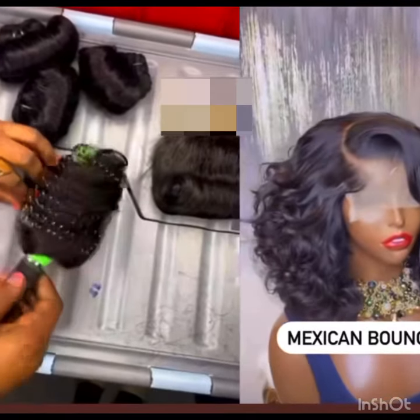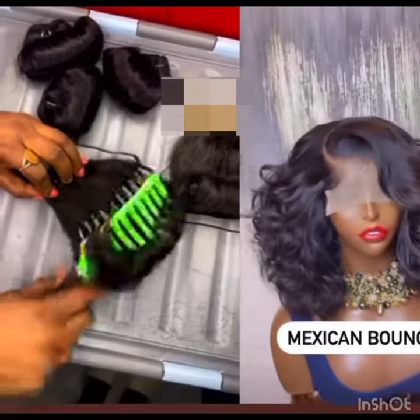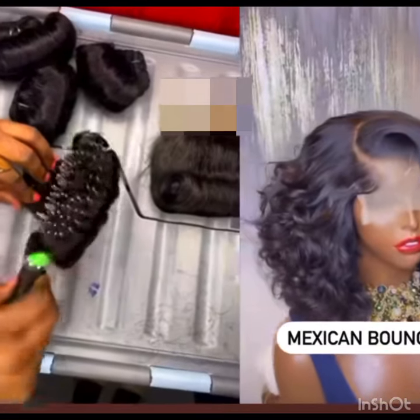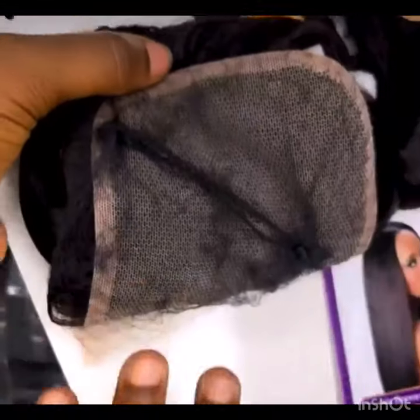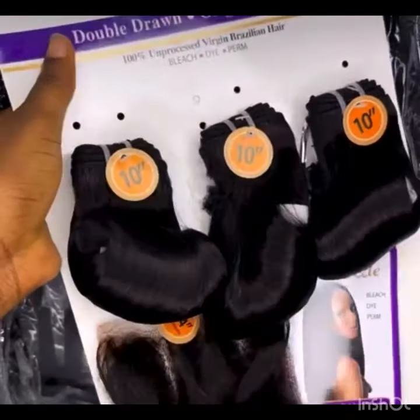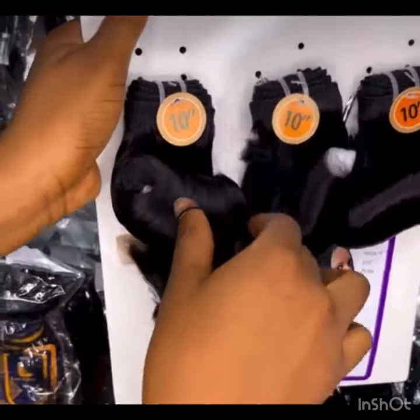Hi guys, so I made a video about equoys and I got a comment on my video, and even on WhatsApp some persons reached out to me to please kindly show them what equoys looks like after wigging. So these are the displayed pictures including the video of what equoys look like after wigging them. They are really nice.